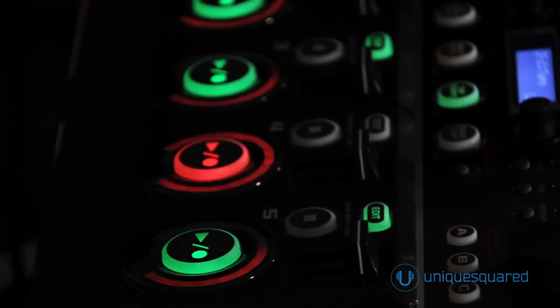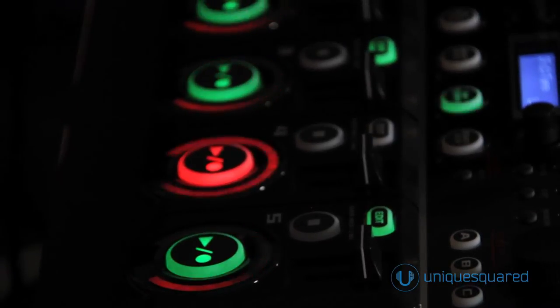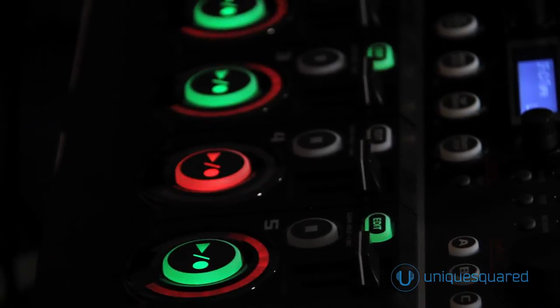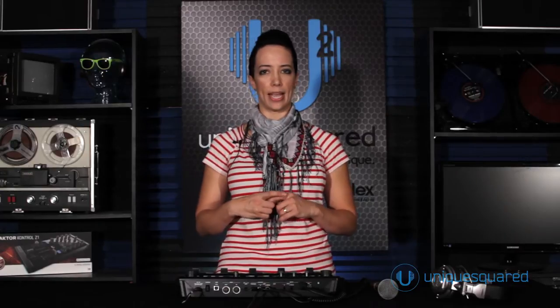So I immediately switched over, sold that other one, and I have never looked back. Since the RC50, the RC300 came out, and that had added effects and a nice expression pedal. And once again, my mind was just wide open.